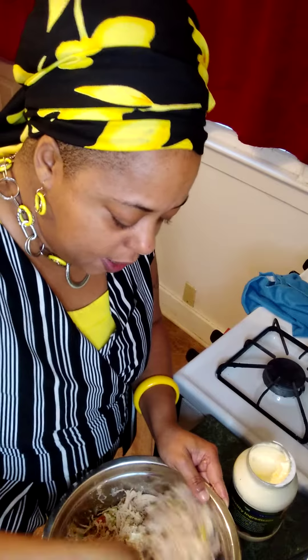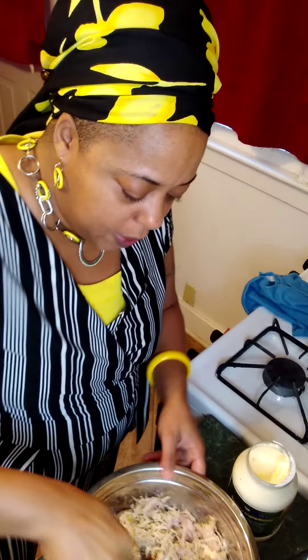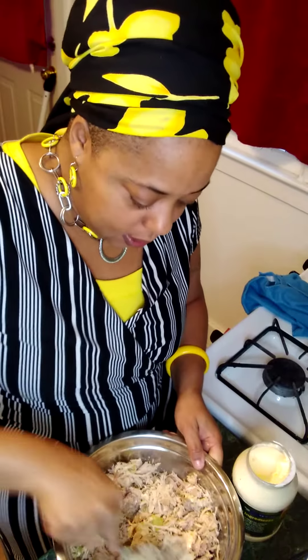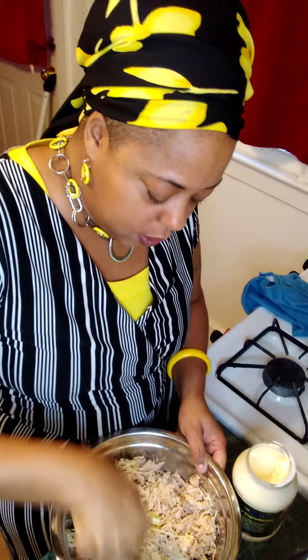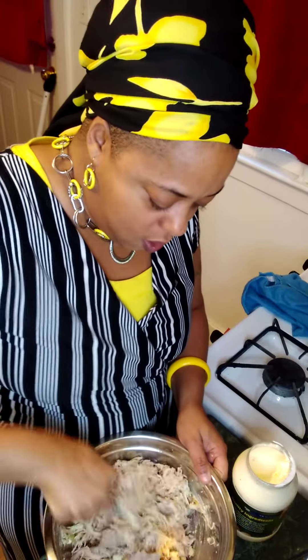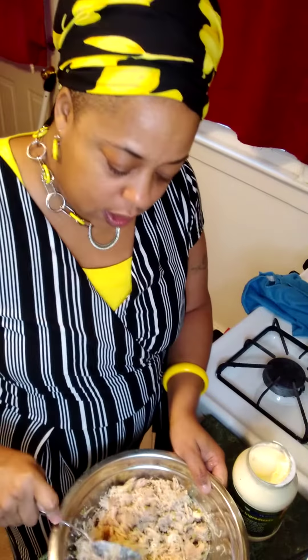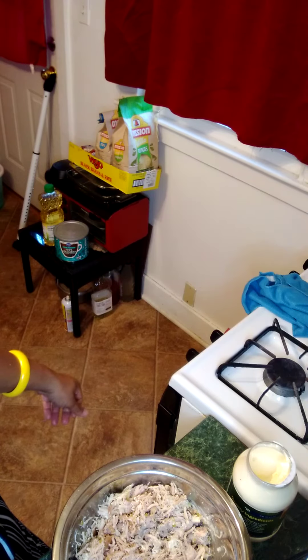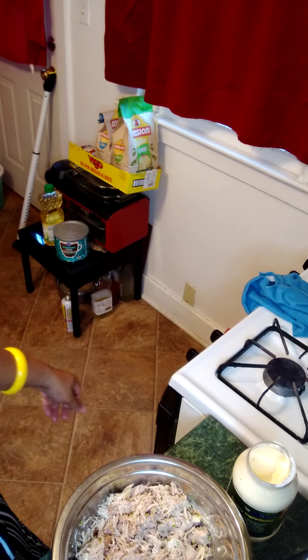I didn't use a lot of onions — although I love onions, I have a child that doesn't like them. By sweetening this and using the turkey roast, you're going to get white and dark meat. By sweetening this, you can eat it with saltine crackers or Ritz crackers if you want.